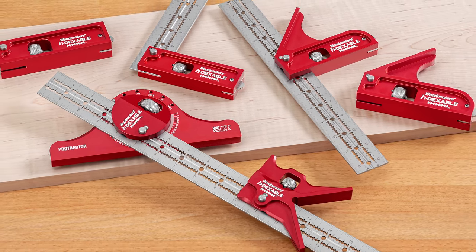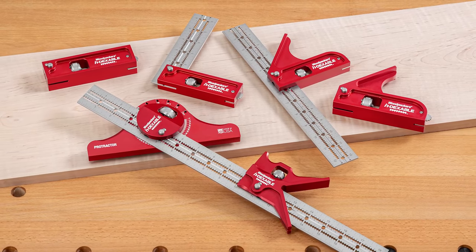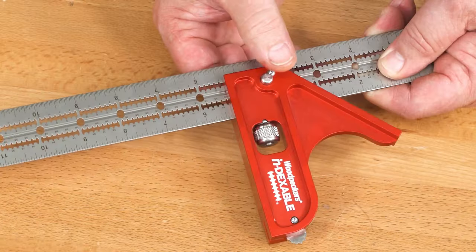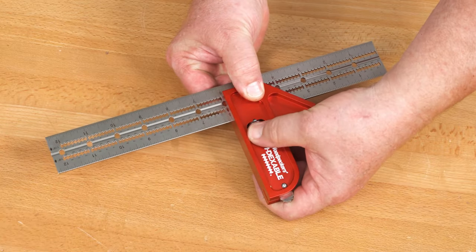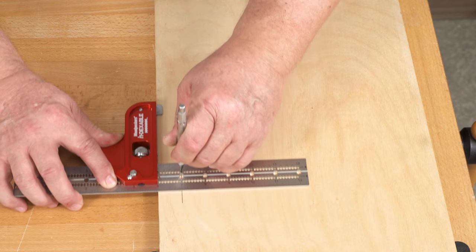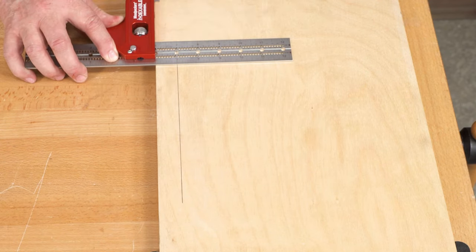Woodpeckers now has a complete family of adjustable layout tools, all incorporating the same great features. The heads all lock securely at every full inch along the blades, and all the blades have easy-to-use scribing guides on 16th-inch centers.